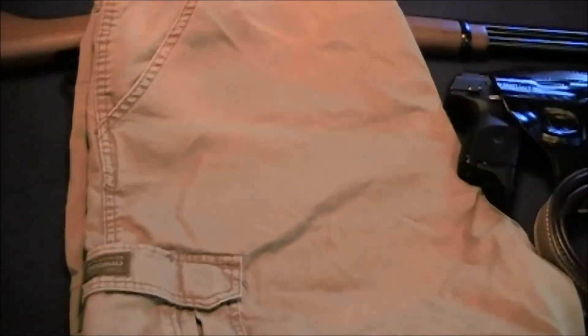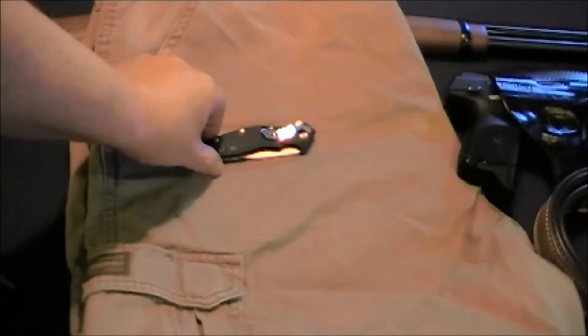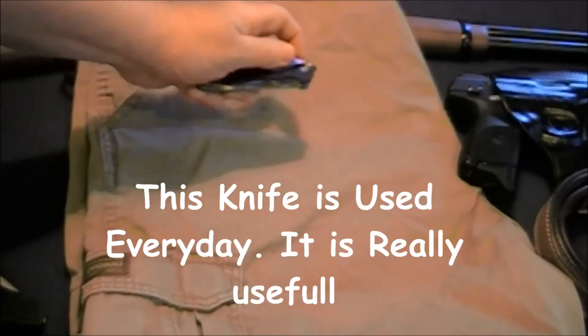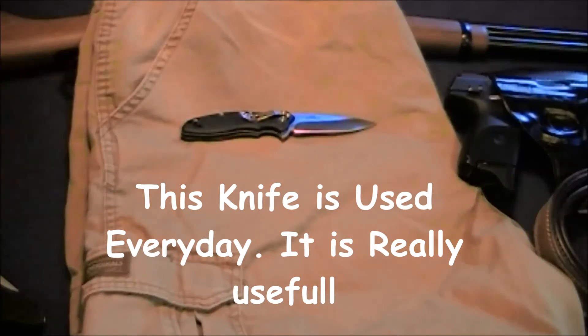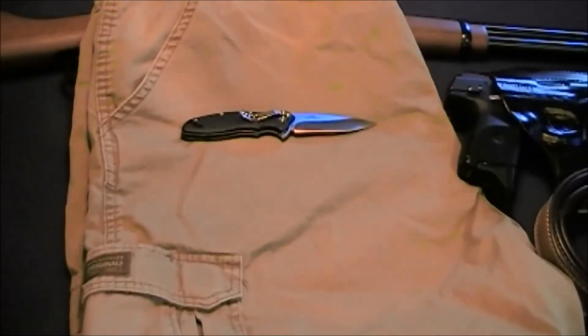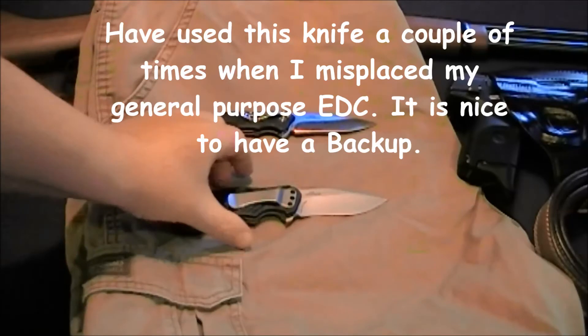The next thing is I carry two EDC knives. I carry one that's a general purpose knife, which you've seen several times, and that's for everyday use — opening boxes, packages, cutting cords, and so on.